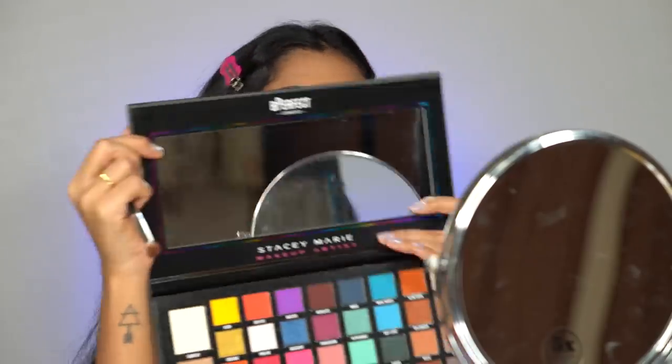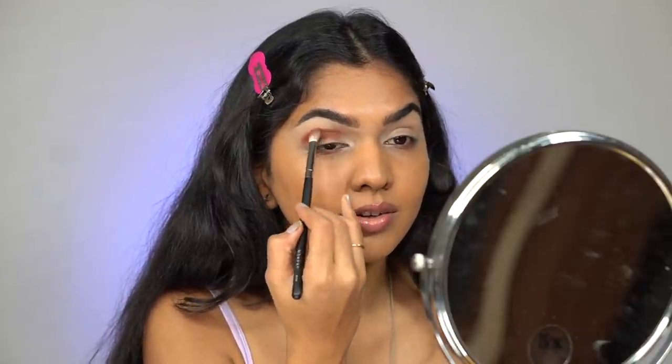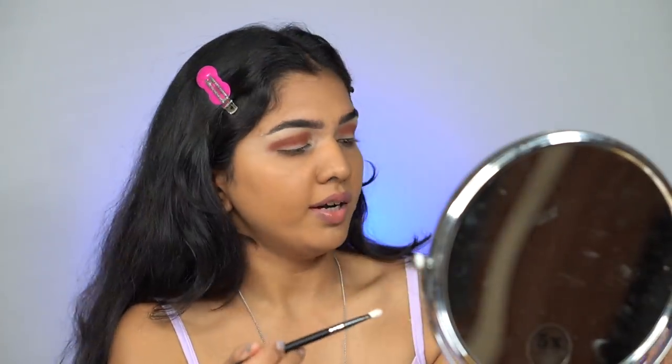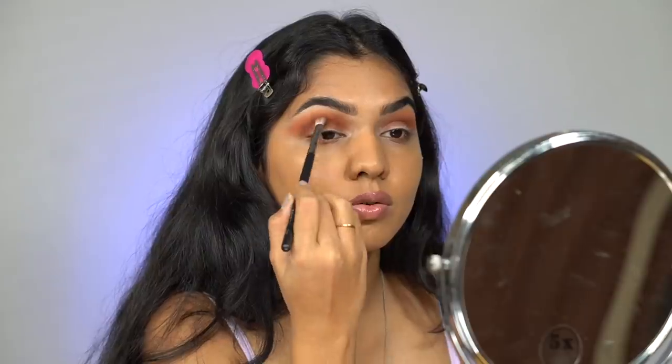For the first shade I'm going in with the shade called Haul. This is literally the first time I've used this palette on my eyes and I cannot wait to see how it looks. I did not expect any less pigment from this palette but it surprises me every time. Next I'm going in with the shade called Slow Burn and I'm going to blend those edges out, diffuse them, and make it a little smoky.